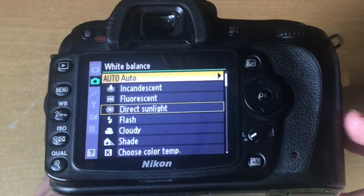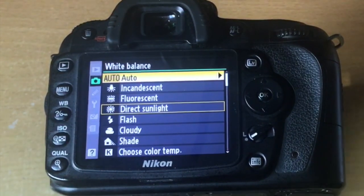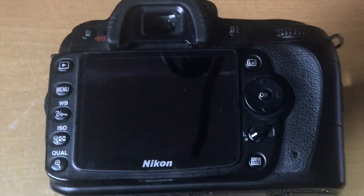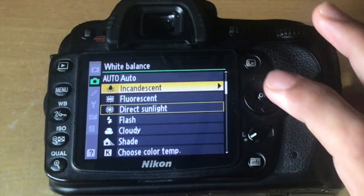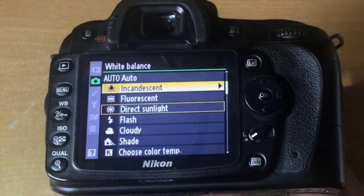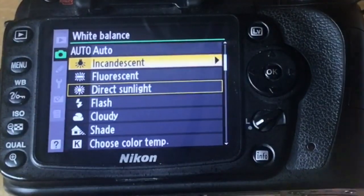However, being a machine or computer, it might not give you the desired result that you want. So you might want to change it manually to suit your shooting environment. To do that, go into white balance and you can choose the incandescent mode, which is basically the conventional light bulb that we have.